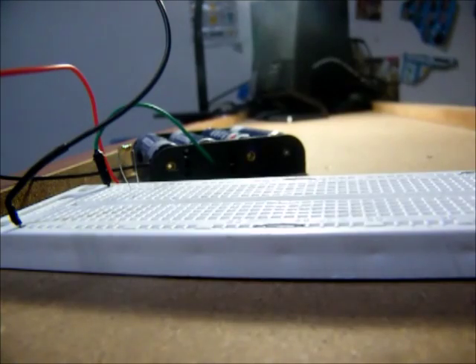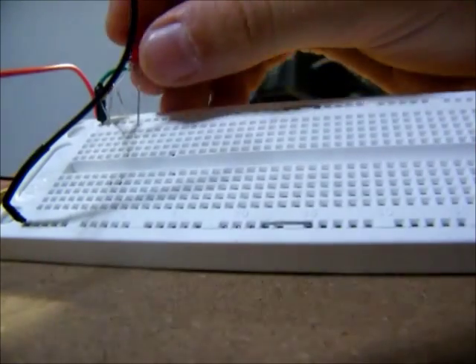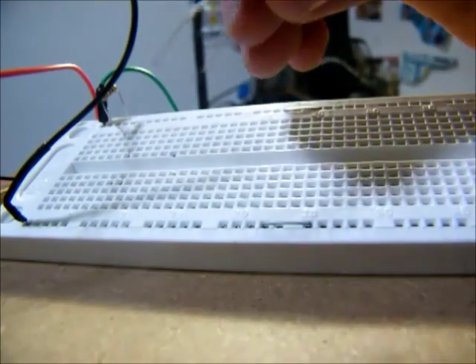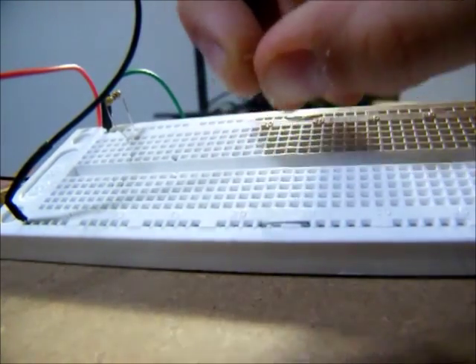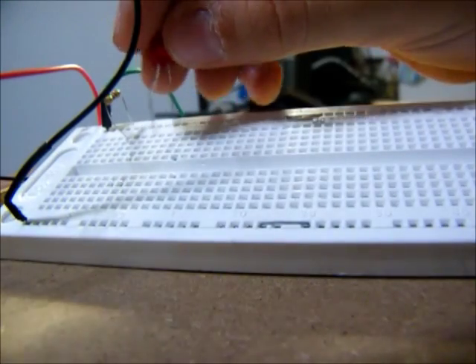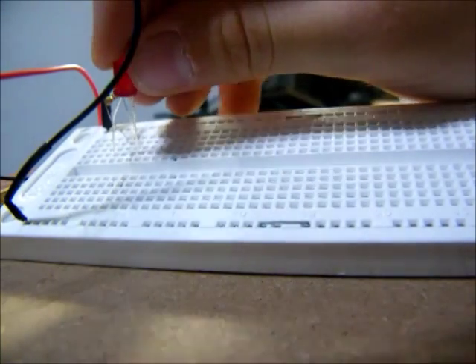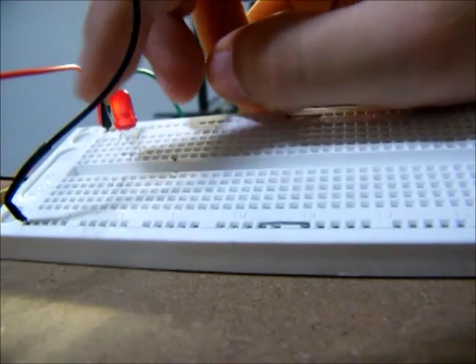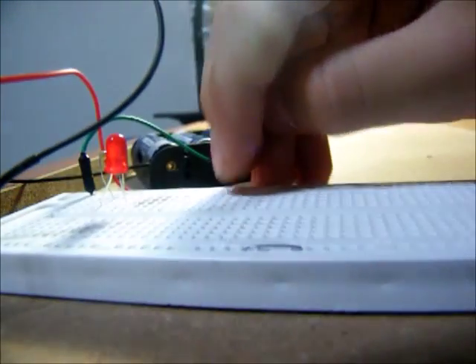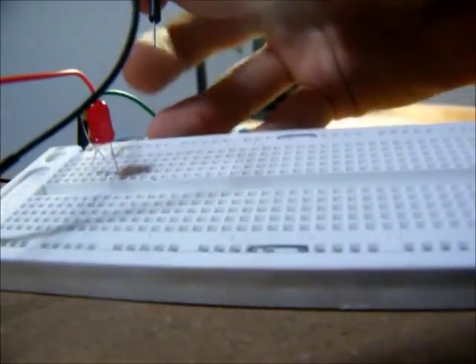So, I will need an LED for this first circuit. I will get a red one. The longer side of this LED — which is the side that is bent — I will plug it into the same column as one of the legs of that resistor right there. I'll take this longer leg and plug it into that same column. The other leg will go in a different column. So there it is — I just need to attach it back to the negative. I'll take a wire to do that.